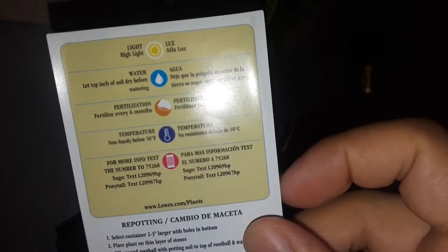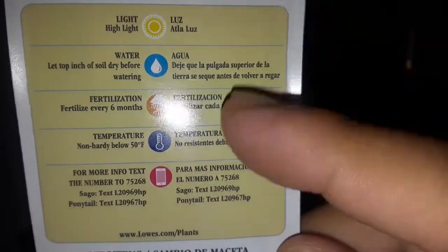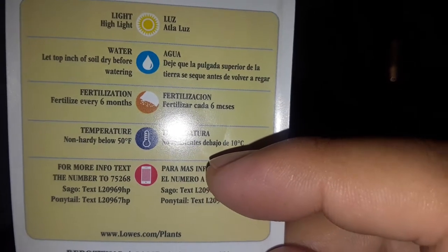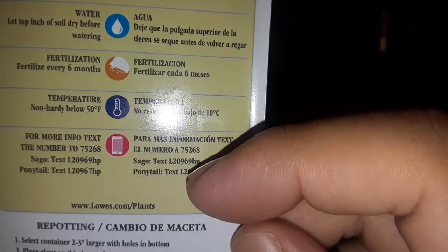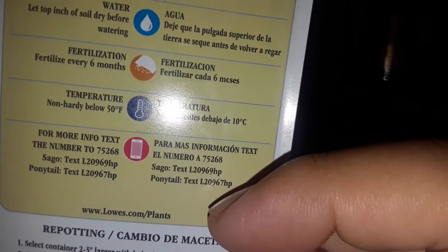It was kind of backwards but it says — no, it's not backwards anymore. It says: high light, water, let dry first before watering, water every six months, temperature non-hardy below 50°F. For more info, text —